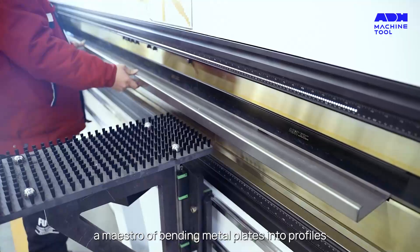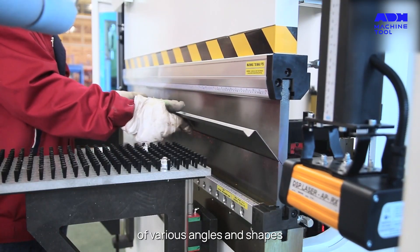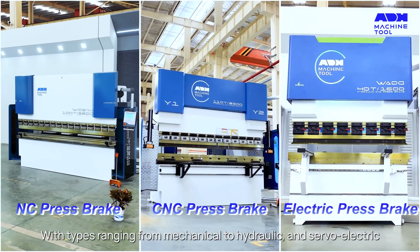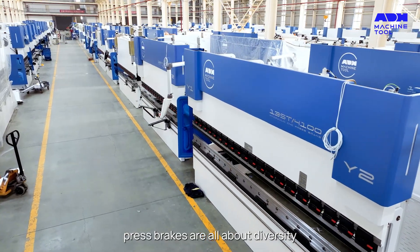First up, the Pressbrake — a maestro of bending metal plates into profiles of various angles and shapes. It's a darling in industries like construction, aviation, and automobile. With types ranging from mechanical to hydraulic and servoelectric, Pressbrakes are all about diversity.